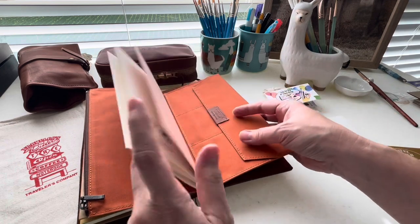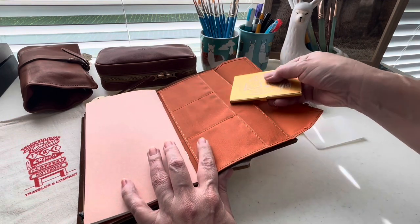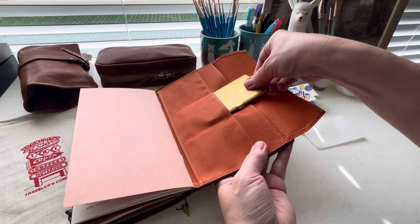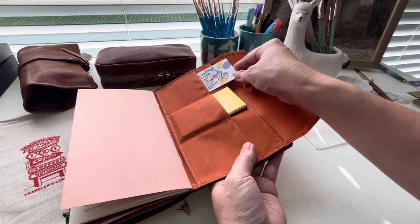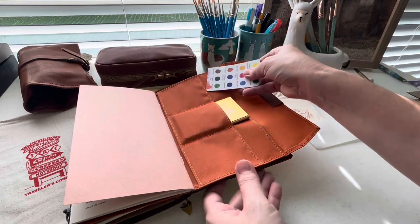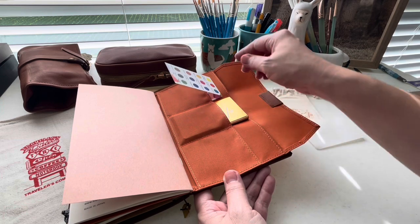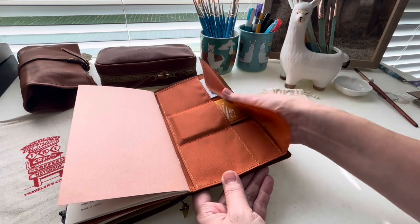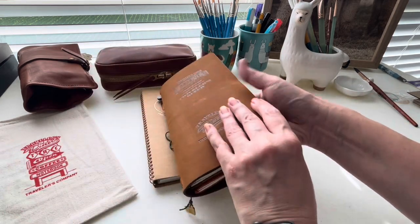This is the zipper pouch in orange, and this is where I'll be storing this fun little palette. It fits perfectly in the card slot — I'm going to put this one in the middle card slot. The little swatch card they give us fits in there perfectly as well. I want to save this because it reminds me what brand of watercolors are in here, as well as the specific colors themselves. They have a few suggestions on the back of this card as to how to get beautifully blended colors, especially multiple shades of brown.